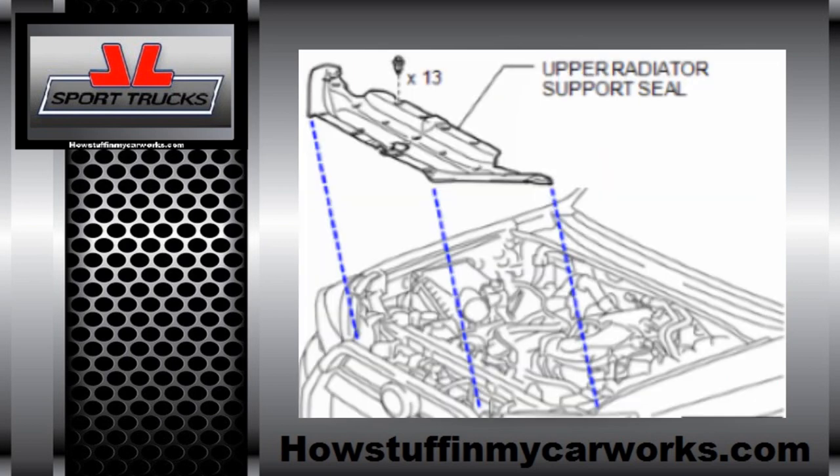To get started, remove the push pins that hold the upper radiator support seal, and once the pins are removed, remove the plastic cover forwards the attached seal and set it aside.